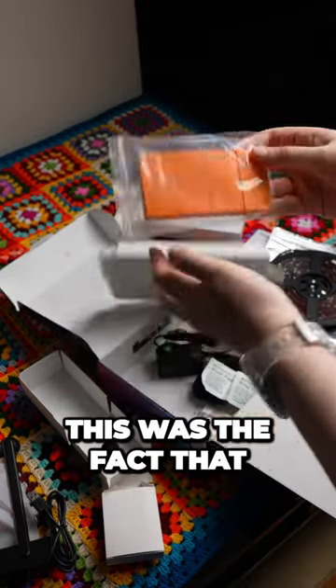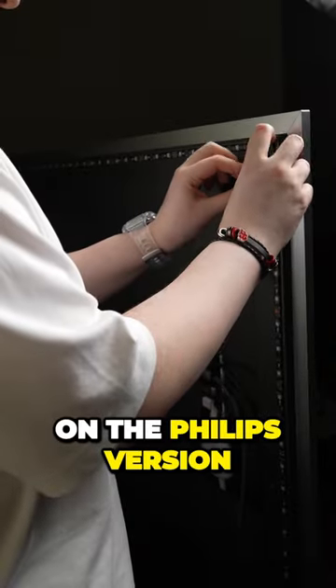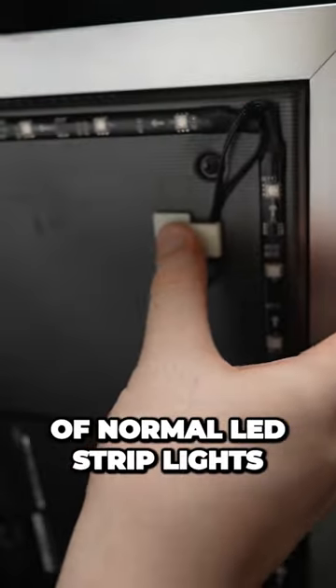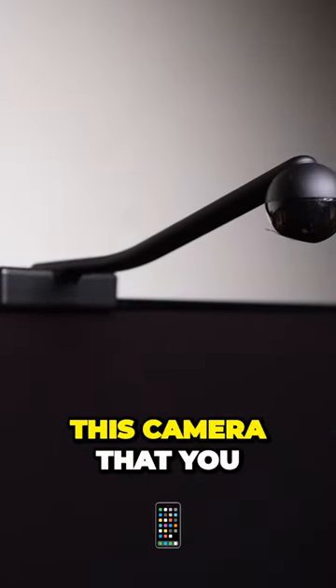One of the main reasons I bought this was the fact that I didn't want to spend a thousand dollars on the Philips version. It comes with a set of normal LED strip lights, but the main thing that sets it apart is this camera that you see here.